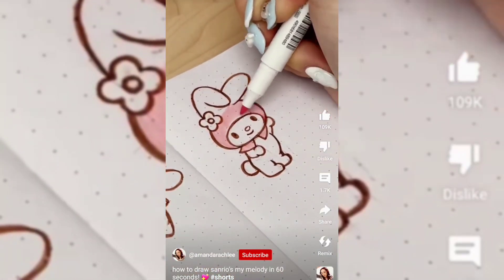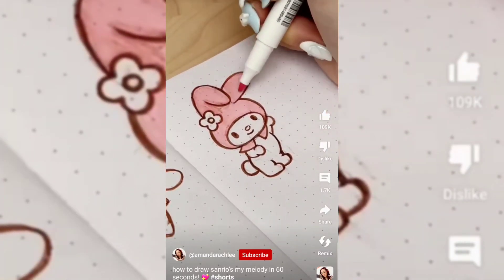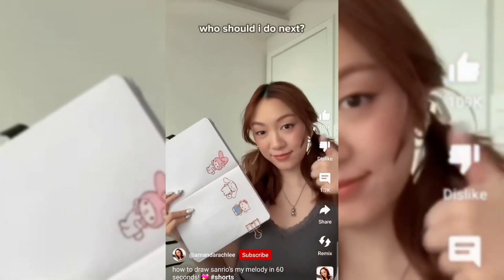Then coloring in the hood with the iconic pink color — so cute. I'm also adding some yellow details. And that's it, that's how you draw My Melody. Let me know who I should draw next.